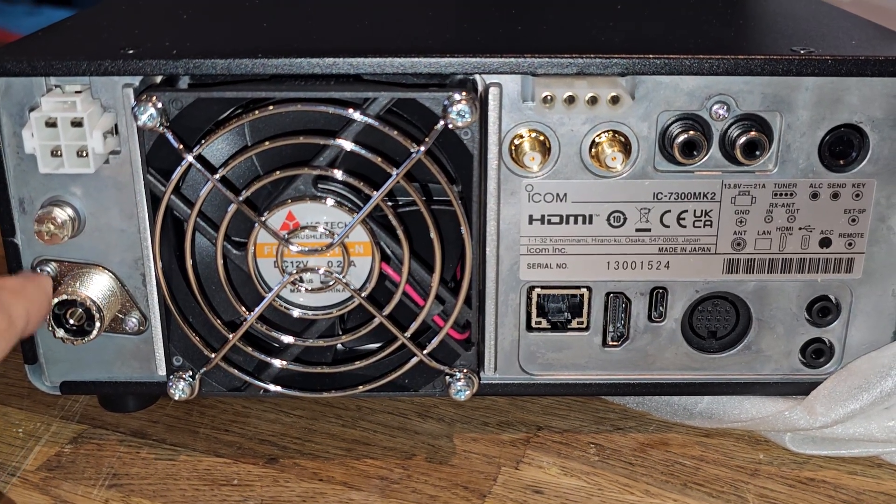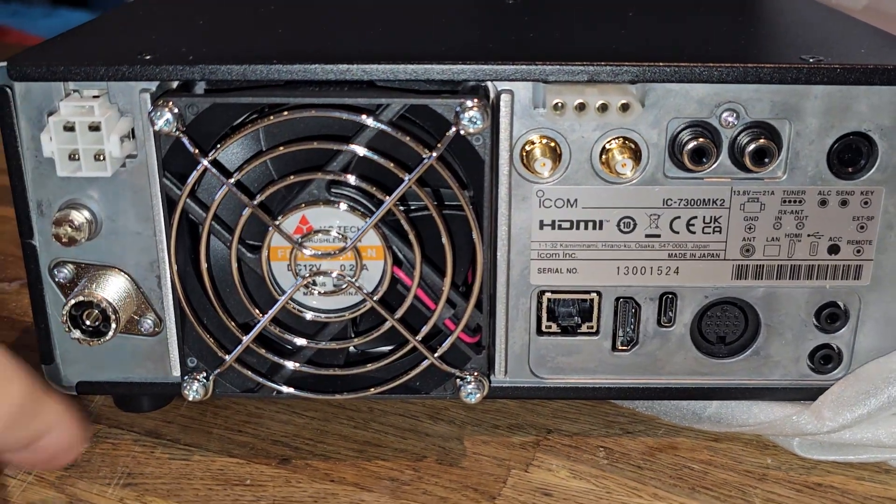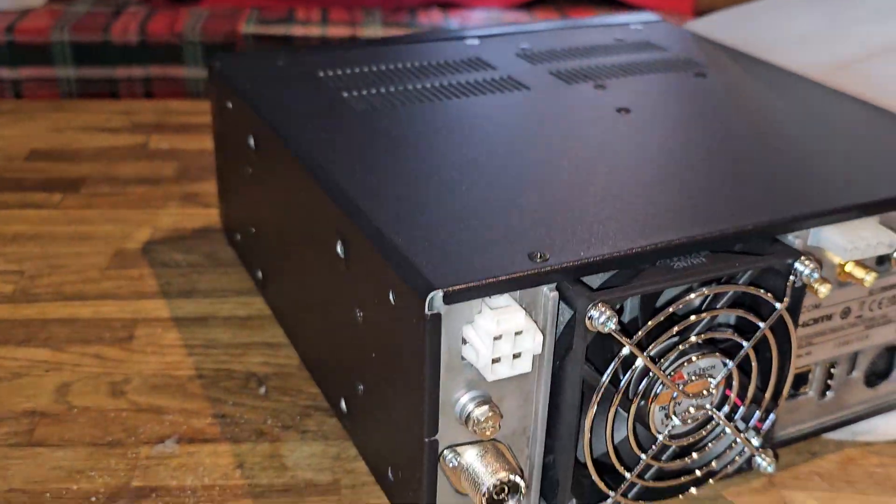And SO239. Now, normally we'd say there's only one antenna, but I'm interested to see how those receive antenna connectors will work. And then the 4-pin connector and a nice fan. Lovely.